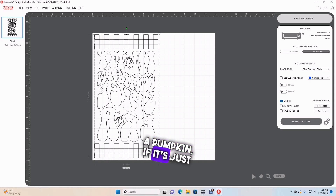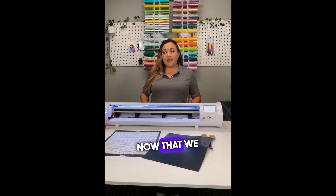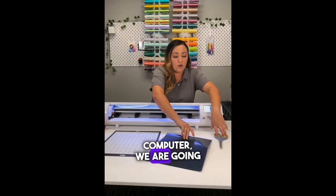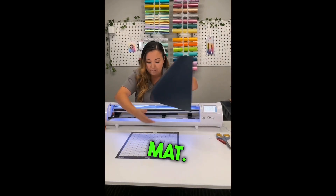If it's just a pumpkin or a regular design with flowers or whatnot, mirroring is up to you. But when I do HTV, I just mirror every time so that I don't forget, because even experienced people will sometimes forget. Now that we have that, we are going to send it to the cutter. We're going to get our Siser EasyWeed and put it on our mat.